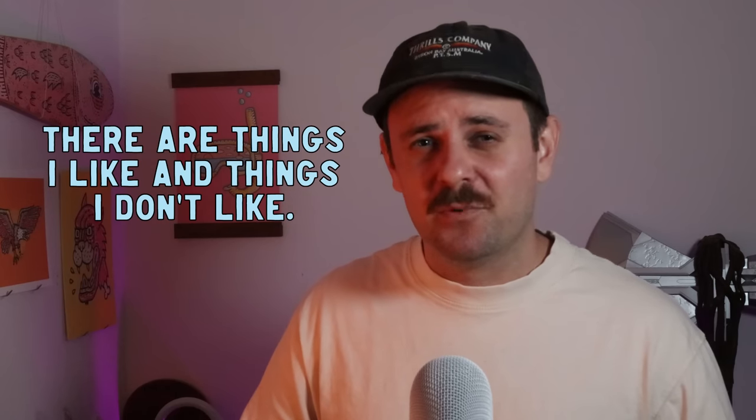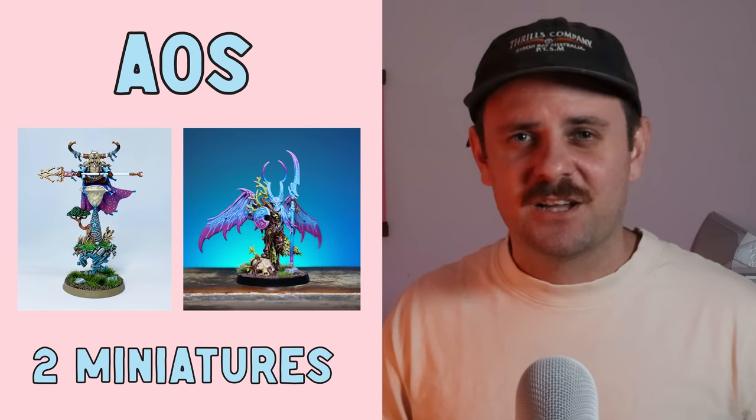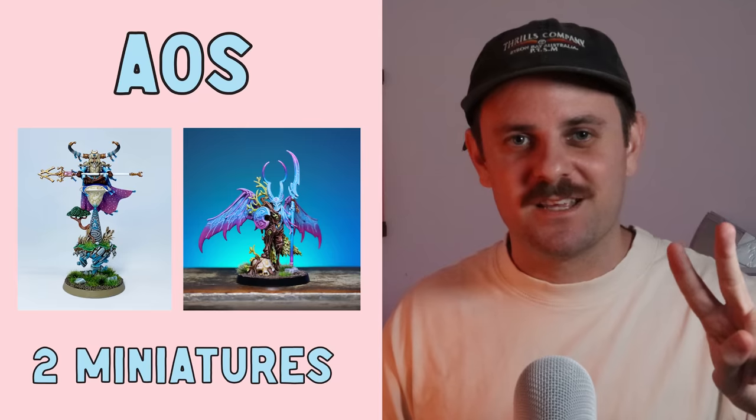First up, I painted two Age of Sigmar minis this year. I'm not a real big fan of Age of Sigmar, but my partner bought me a couple of minis and they were pretty fun to paint — a good way to push myself. I painted a Lumineth Realm-Lords Stone Mage and also an Arch-Revenant, for a combined total of two Age of Sigmar minis.